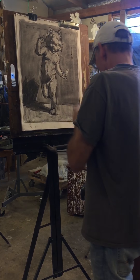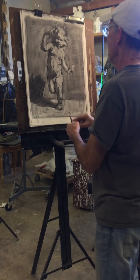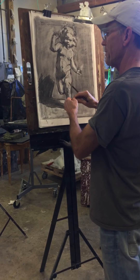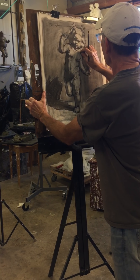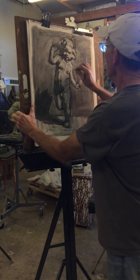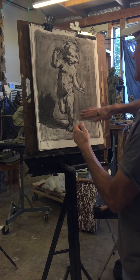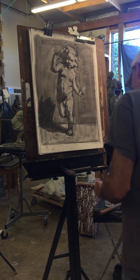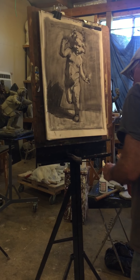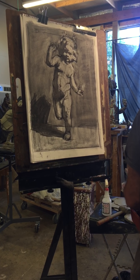So I'm identifying top planes — up here on top of the shoulder I've got a top plane, so that's going to be lighter. We're going to have a blocky look to things in this first stage. I'm just going to be blocking things out almost like they were rectangular solids. I may have to use my white chalk because I lost some of the light of my paper making corrections.